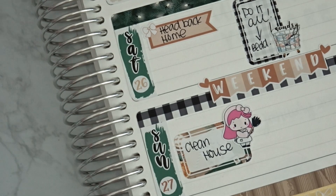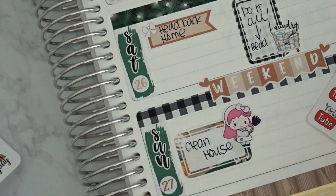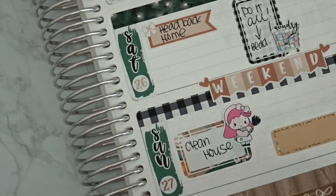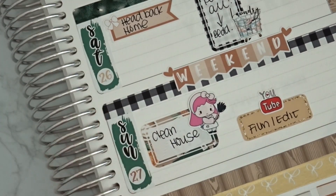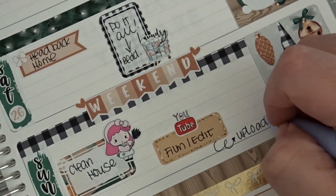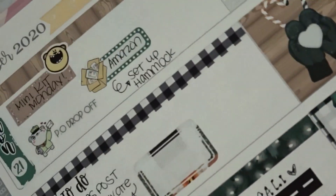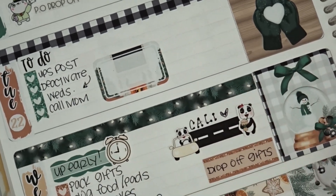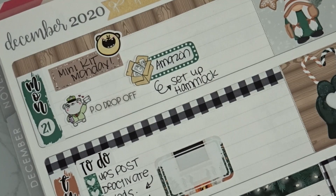For Sunday I'm pretty sure I'm going to be filming another plan with me, so I'll use a mini YouTube sticker from my shop and write 'YouTube, film, edit, and upload.' I'll also use a little Pookie Bear drinking coffee sticker for the travel day since it's going to be a long drive — my husband is driving but still, we need coffee.